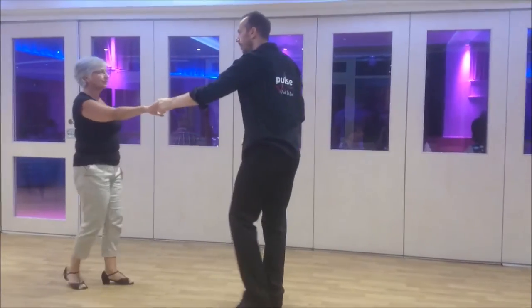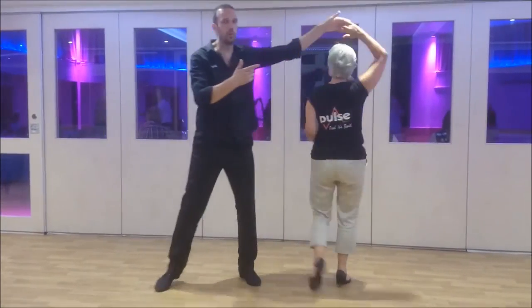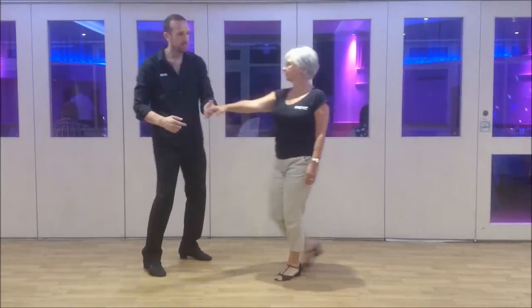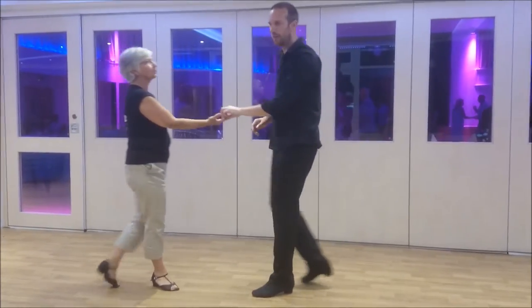From this side, we go back, prepare, turn. And if I want to put a second turn on, I use the momentum to make it nice and smooth. One more — prepare, turn, and turn.